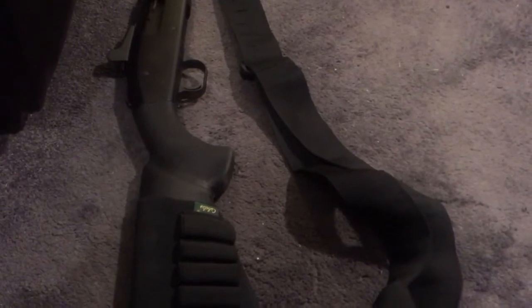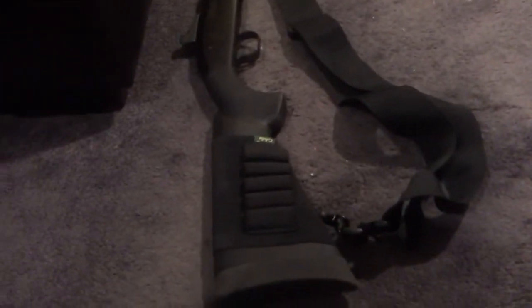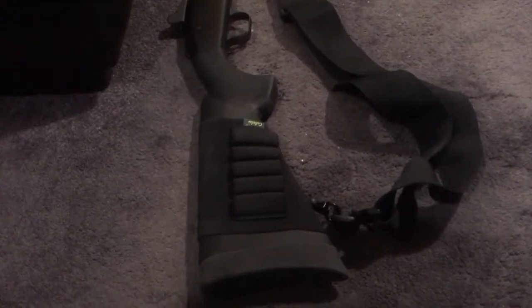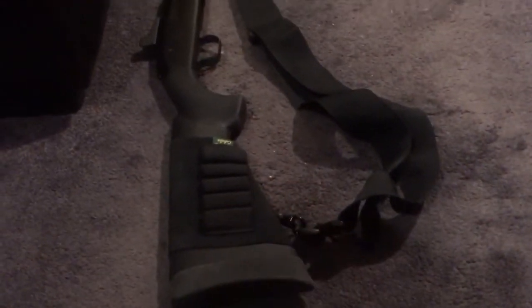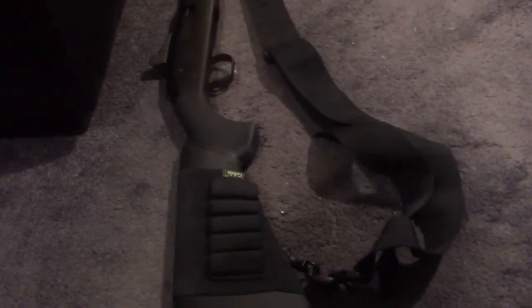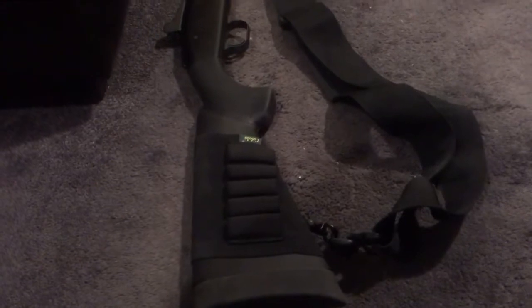I had an issue with it — the gun wouldn't fire. I just function tested it and it wouldn't fire. I was like, what's going on here? It's got to be something with this stock, maybe something got out of alignment. So I undid the stock just a little bit, pulled the trigger, and the gun went off — I meant to do it like that, and it didn't go off because I'm smart enough not to load it while I'm working on it. But it wouldn't go off with the stock fully tightened.